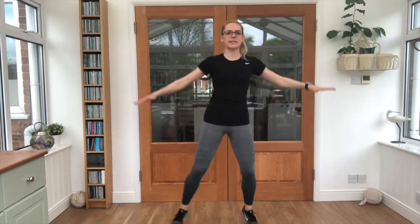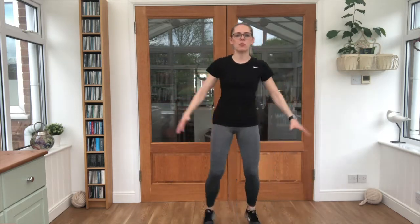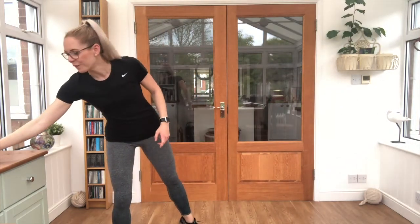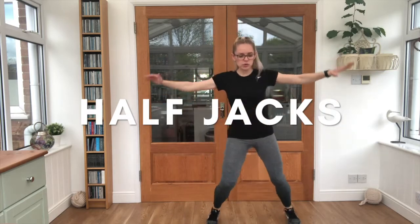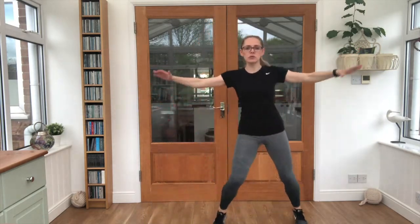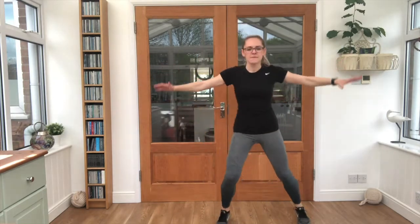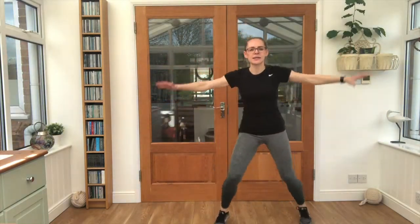In and out with our feet, and we're going to add our arms in coming up halfway. So get ready — 3, 2, 1 — off we go. Half jacks, these are called. Breathing in through the nose, out through the mouth. Keep those arms moving with you. Feet going out nice and wide. Big smiles, good job.